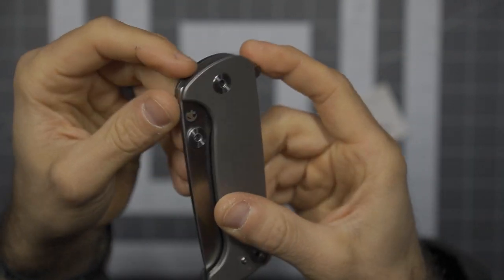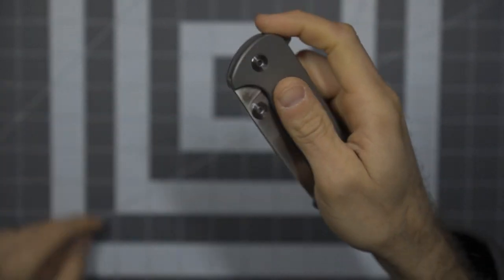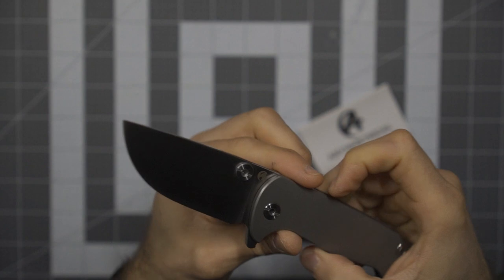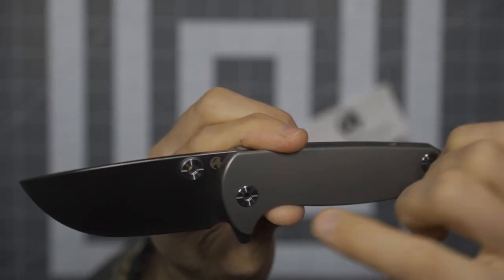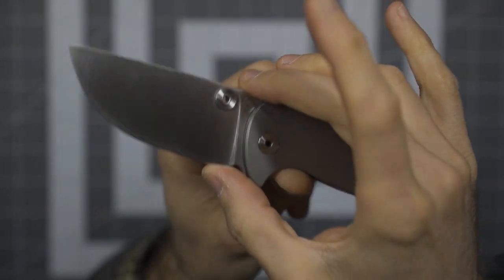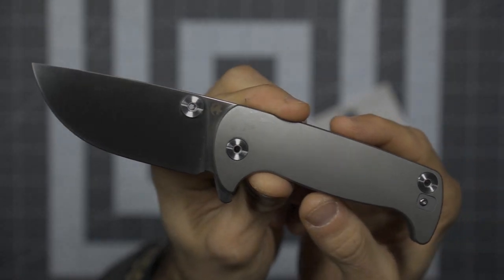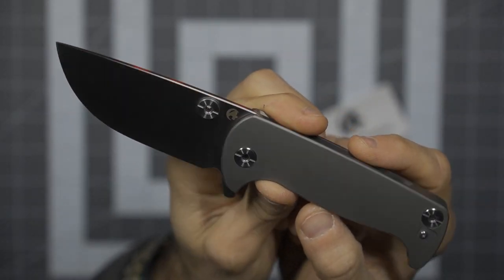This does have a flipper tab, or you can leverage it as a bit of a thumb stud. Let's just check this deployment real quick — buttery smooth. Here, the Chunk. Look at this thing: a full flat grind, nice deep blade. This goes so far outside of what you usually see from Dirk, but at the same time, very cool.